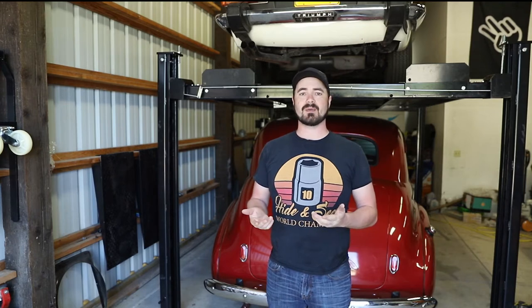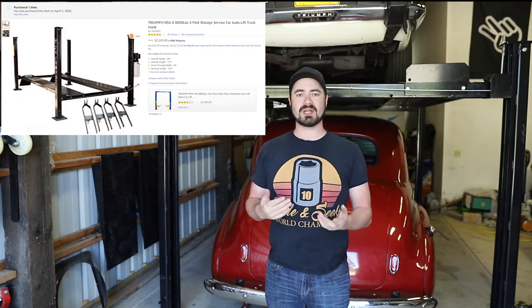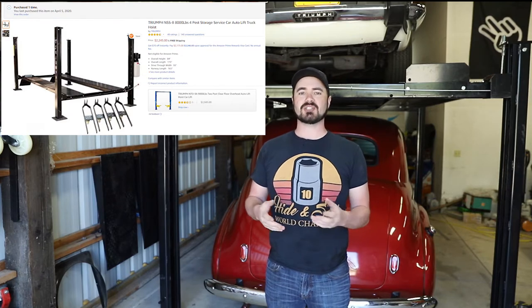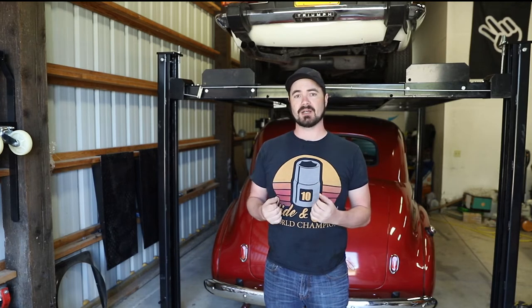Behind me you can see a new four post lift. This is a pretty cheap lift — I believe it's a Triumph brand off of Amazon, and it was about $2200. With any of these cheaper lifts I'm always curious about the quality, and overall the quality seems to be pretty good here. The design is pretty simple so it's hard to get wrong unless you just really skimped out.